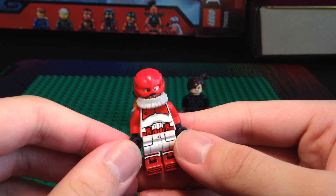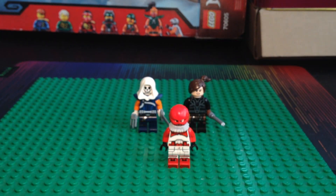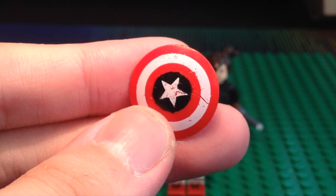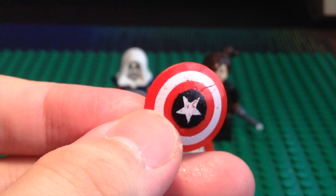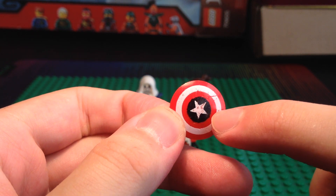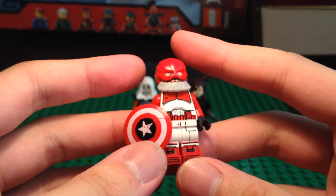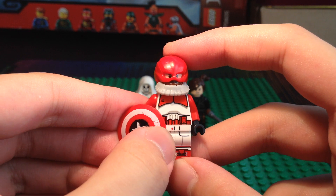As I said before, if the beard was dark brown, this custom would be so much better. Now, the shield is a very interesting part of this minifigure. Basically, I took a Captain America shield — this one is beat up, like somebody abused it, and it was from an old eBay lot I got. I thought it would be cool to take this shield and paint the dark blue parts black using black Sharpie. I think covering the dark blue parts makes this shield better — it fits the Red Guardian. So we have the complete Red Guardian custom, which is Purist, but the shield is not quite Purist. Tell me in the comments below if you like this shield.